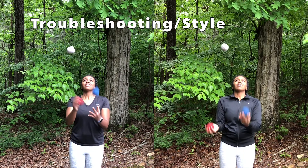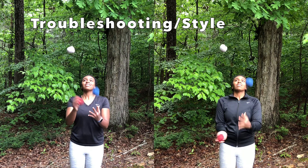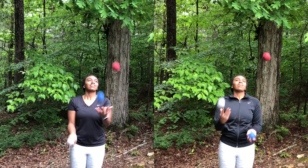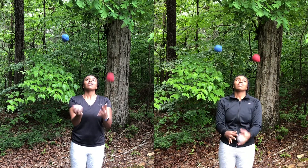Looking back at my original footage, I realized I was making the horizontal pass from my right hand way too high. Try to get the horizontal pass to be horizontal and not diagonal. Also try to get the vertical throws as vertical as possible.